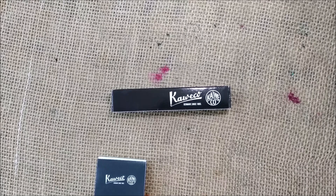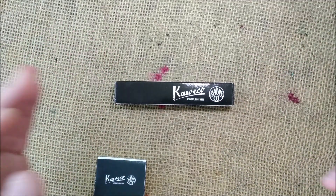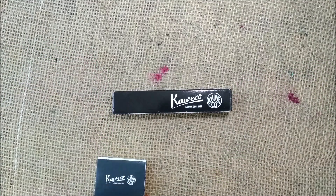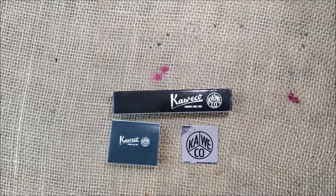Hi! Welcome back to ODE YouTube channel. Today I'm going to show you another short pocket pen. This is a Caveco Sport pen and it was sent by Caveco for review purposes, which I thank you a lot for. If you usually like the videos that I make, please don't forget to like and subscribe to the channel.